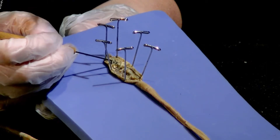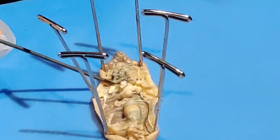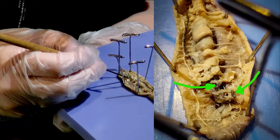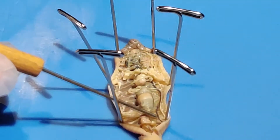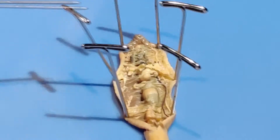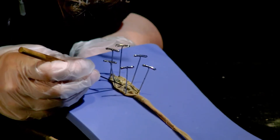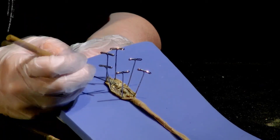Starting back up toward the top of the worm, worms have six hearts, which are these black lines or dots that you see here on either side of the esophagus. And you can see to the side here one long vein that runs from the head of the worm along the length of its body. On this side of the worm, there is another blood vessel that runs from the end of the worm up through the head to the heart.